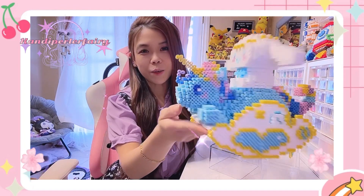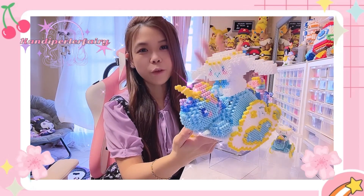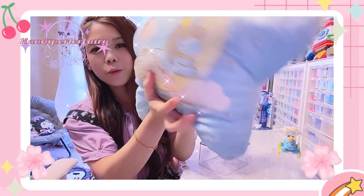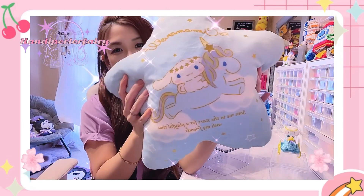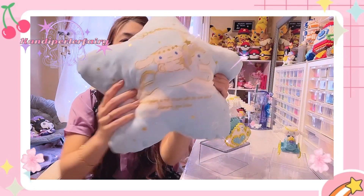Today I'm gonna bring you the tutorial to build this one — it's Cinnamon Roll sitting on the Unicorn. This is one of my favorite designs. It's a modified design because I've seen something like this a long time ago and I was a big fan of the Cinnamon Roll sitting on the Unicorn. As you can see, this is the pillow with Cinnamon Roll sleeping with the Unicorn on the front, and on the back is Cinnamon Roll riding the Unicorn. When I bought this one I already fell in love.